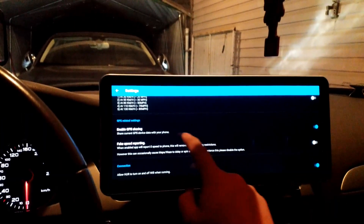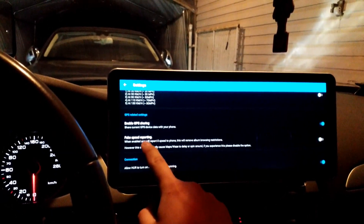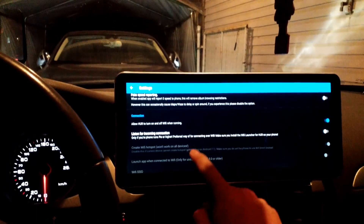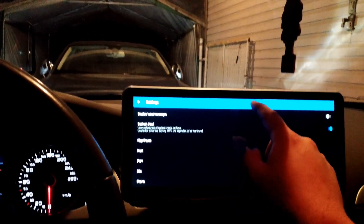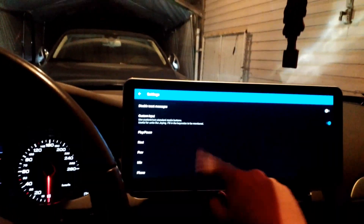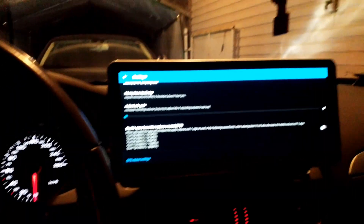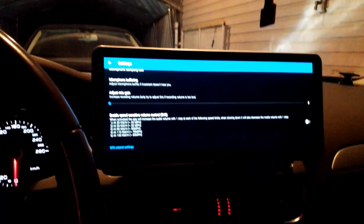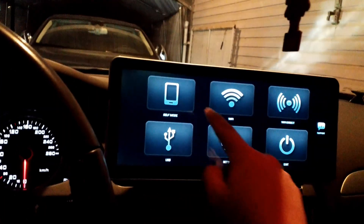You can leave GPS sharing enabled, but I think it would be better to disable the fake speed reporting. Keep everything else at factory default. The important thing is to disable SVC — otherwise your voice-guided navigation on Google Maps may crash.